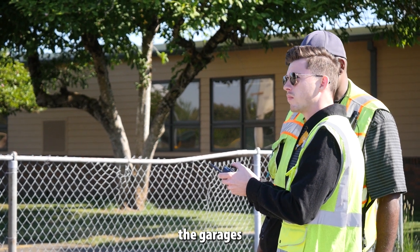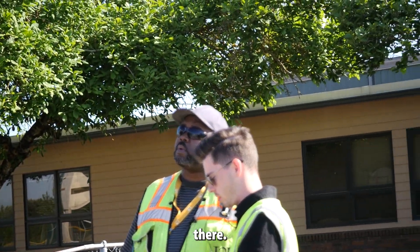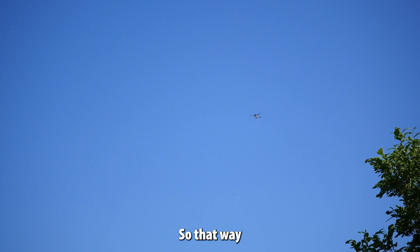Those are garages on that back side over there. There it is. Put this one right there. So that way a little bit.